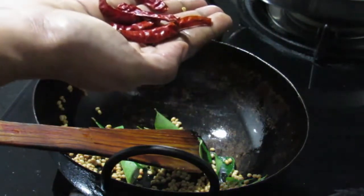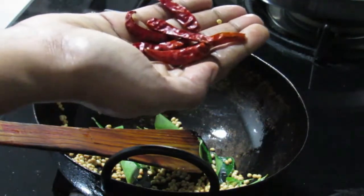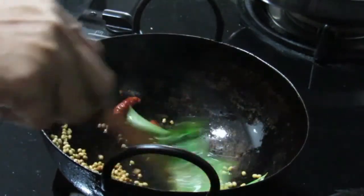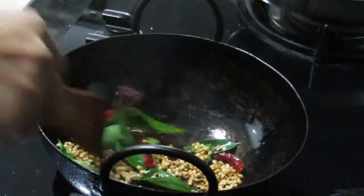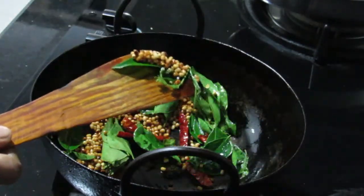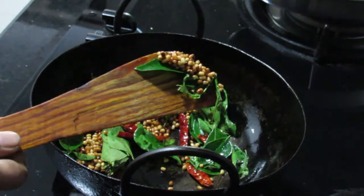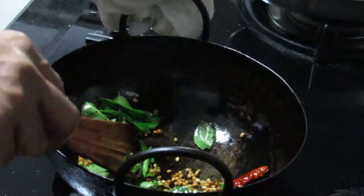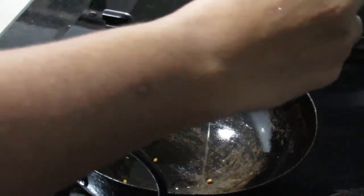We are also going to stir it. You should stir it with the chicken in the kitchen. We will start mixing in with the chicken soup.